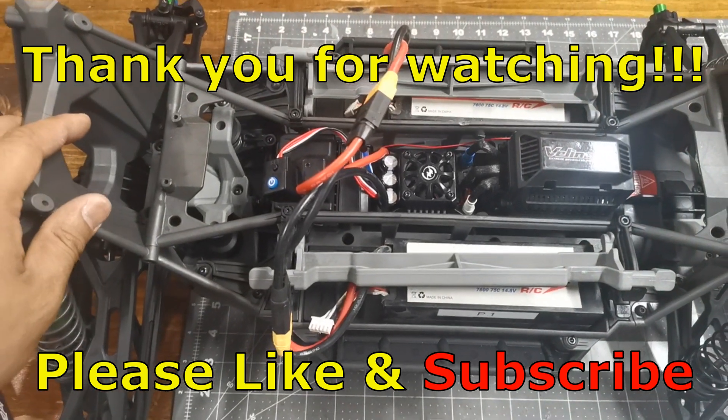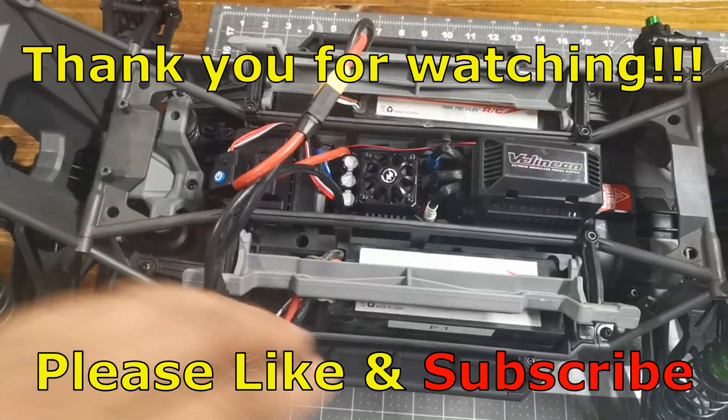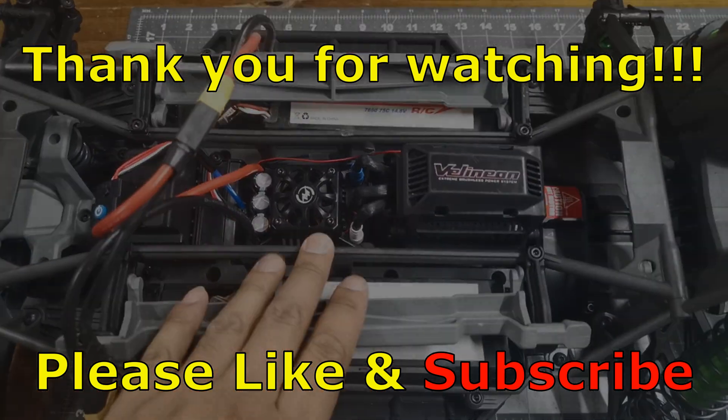That's it for this video — that's how you install the Max 6 ESC into the X-Max. Hope this video helps you out. Please click like and subscribe, and stay tuned.